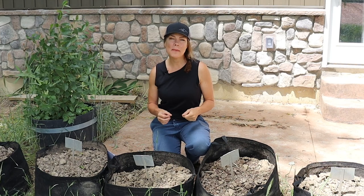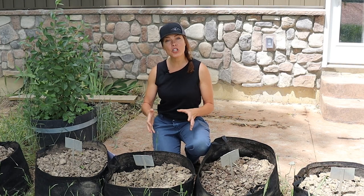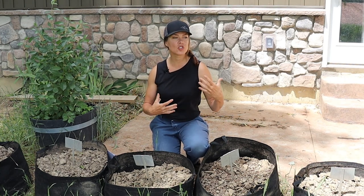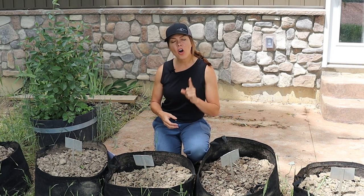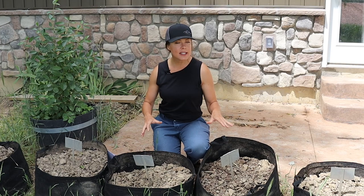Then someone recommended a video to me done by Small Garden Quest, where he filled individual five-gallon buckets with soil, drilling drainage holes in the bottom of each one, and then adding individual amendments to test out things like soil quality and drainage. It was a really interesting and well-done video, but he didn't cover all of the amendments that I was interested in, and I also wanted to see what actual plants would be like growing in the different amended clay soils. So I decided to set up my own version of that experiment.